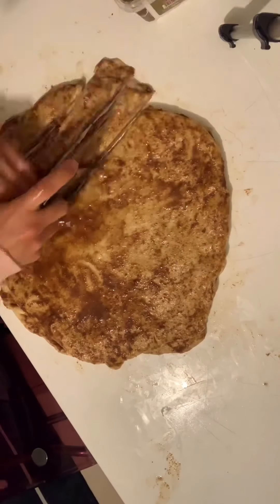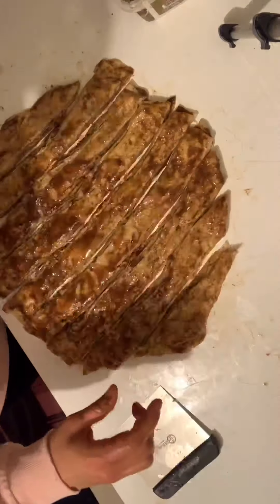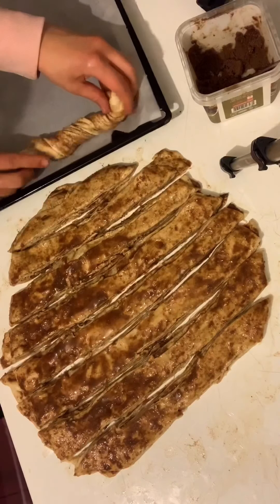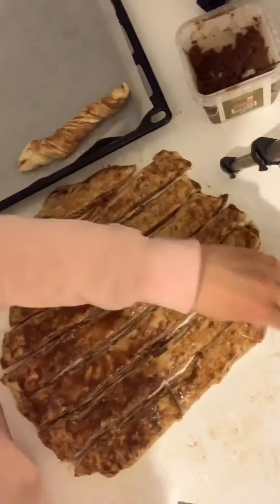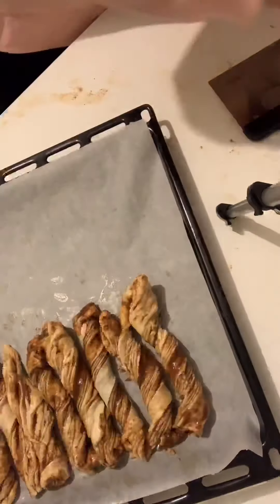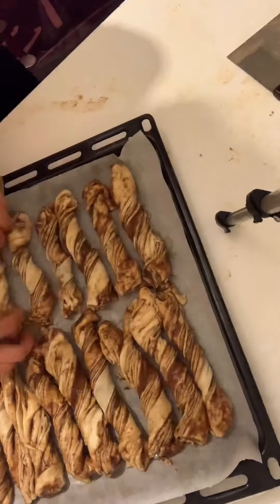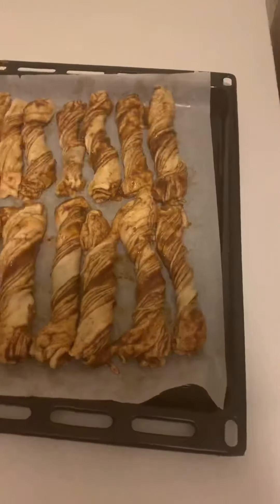Now we are going to divide it into eight to nine pieces and swirl each piece around. Place them on a baking sheet, wrap them up, and let them sit in a warm place for about 30 minutes.